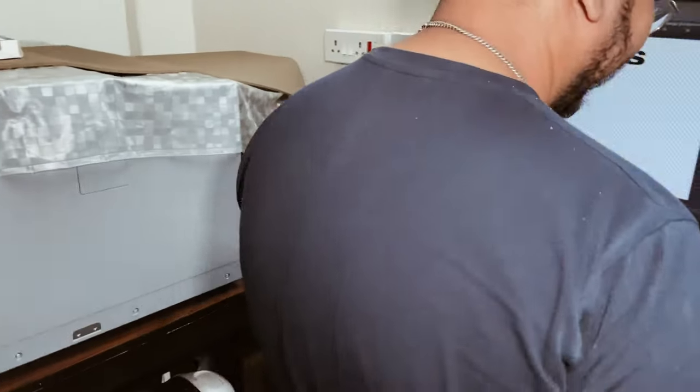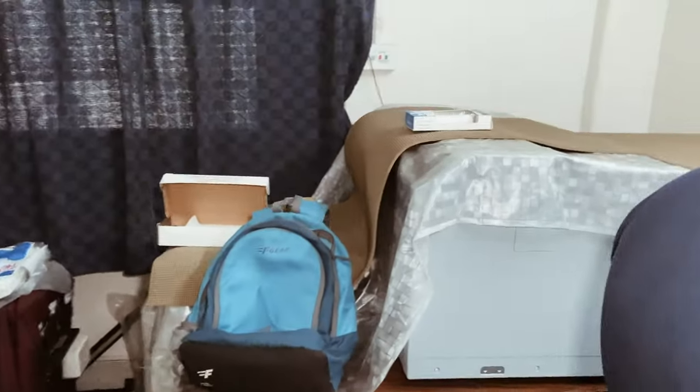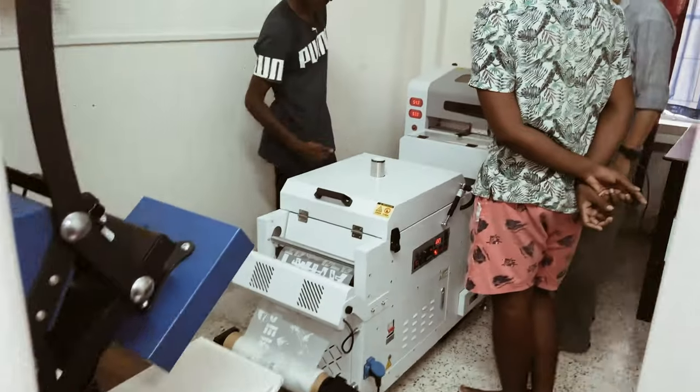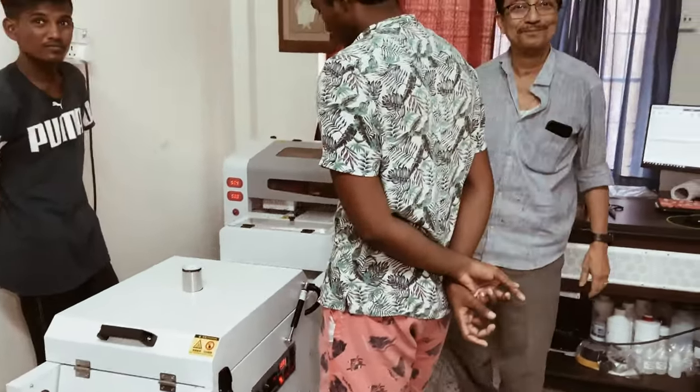This is Abhishek — he owns this printing unit, it's called Infini Business Solutions. There's a cool DTG machine out here where sublimation happens, and then some more DTF kind of stuff. That's uncle — the main person, the big boss man.